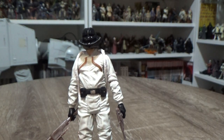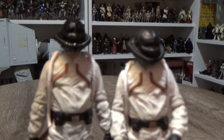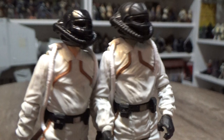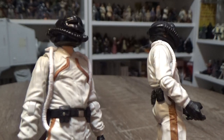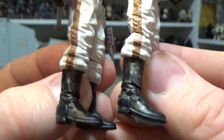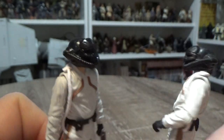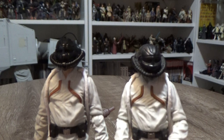Now we'll get a close look at his 2014 counterpart, which for the most part is really pretty much the same. The helmet on the 2014 version isn't glossy and shiny like the new one. Aside from that, I'm not noticing any differences — not even weathering, as I pointed out in the Vazam video before. There are some slight differences in weathering going down to the boots, but very little difference between these two figures overall.